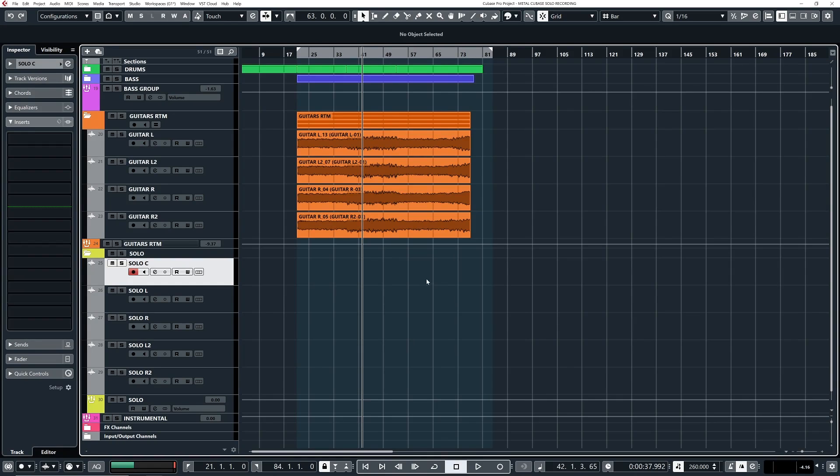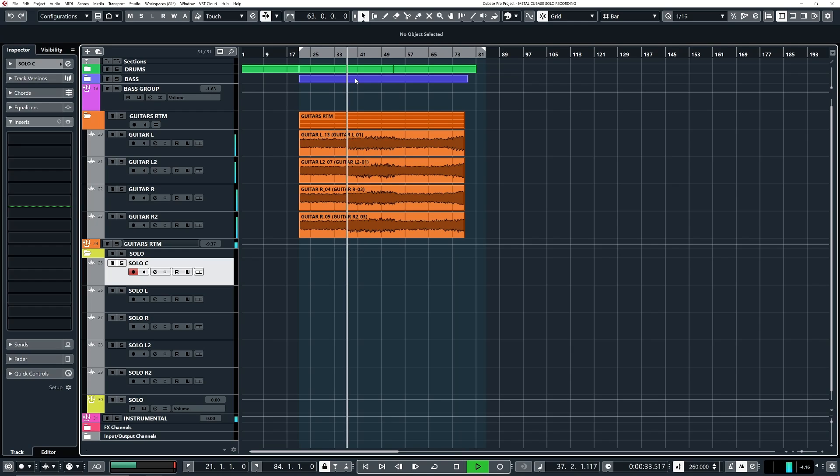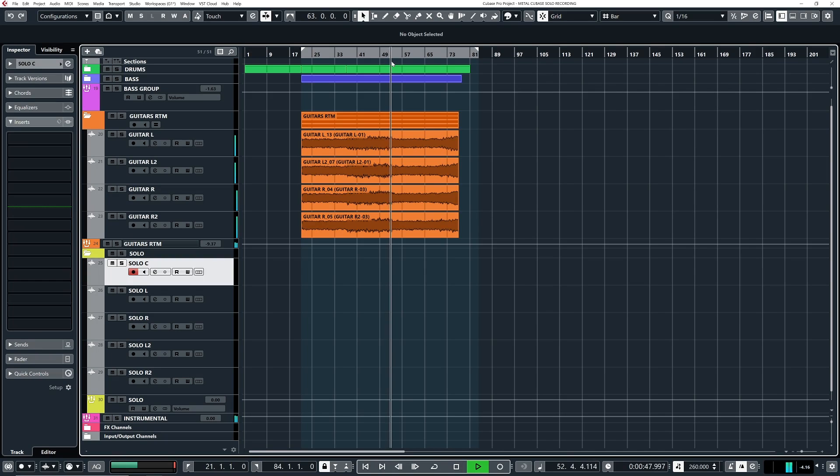Okay, so here we are in my Cubase project. I'm going to record the solo over the riffs we recorded in the previous video, so you can hear. And it goes over into a variation of the double kick riff. So that's what I'm going to solo over.